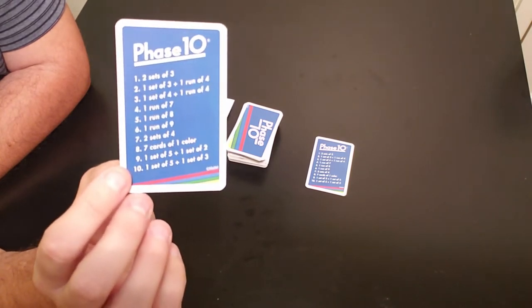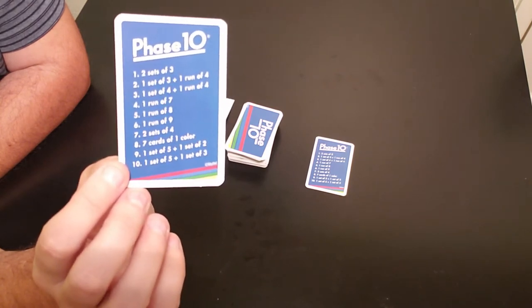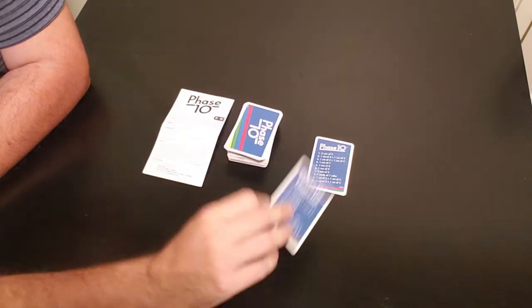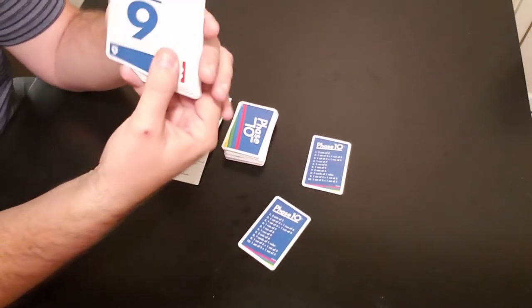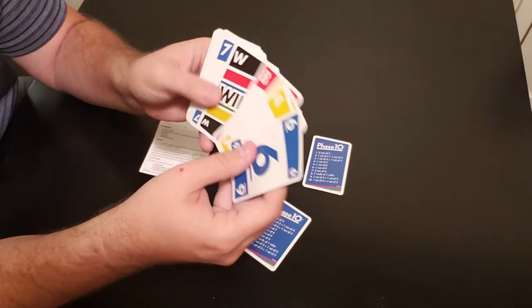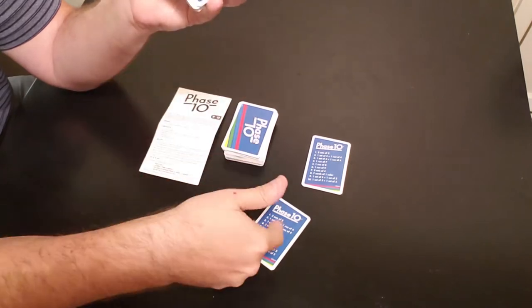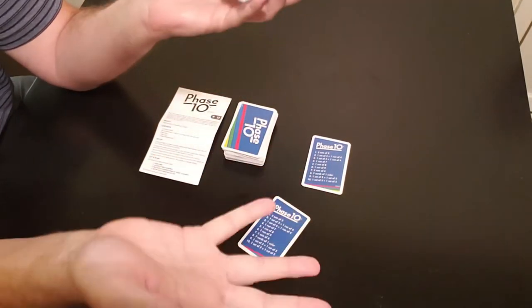Now let me go over the sets. You see two sets of three. You also have runs, and color is pretty self-explanatory — it's the color of the cards. There are different colors: blue, yellow, red, and green, and so on. When it says seven cards of one color, obviously you need all the same color.